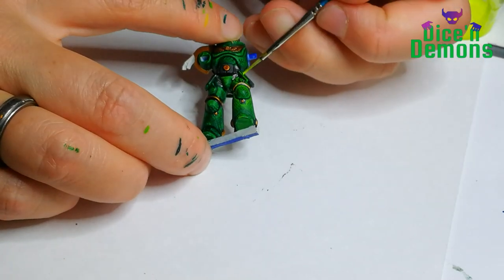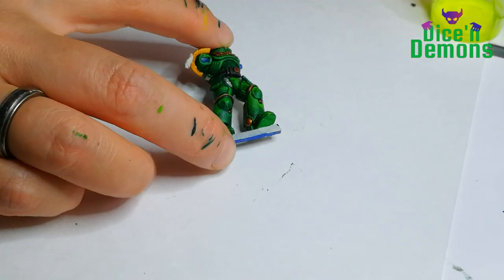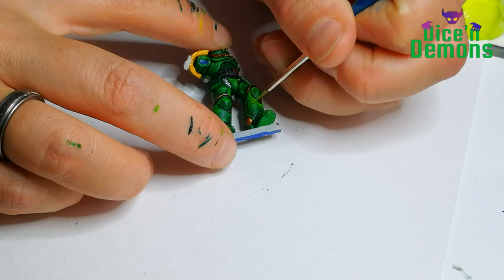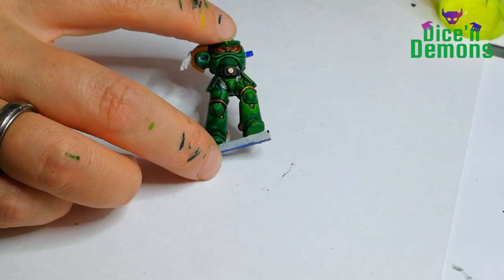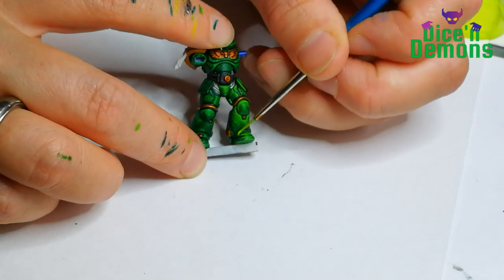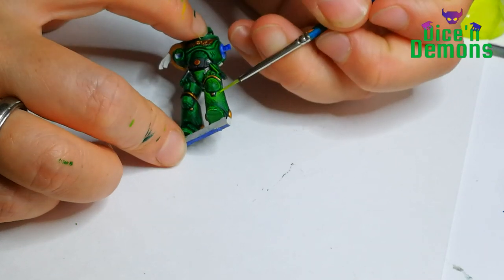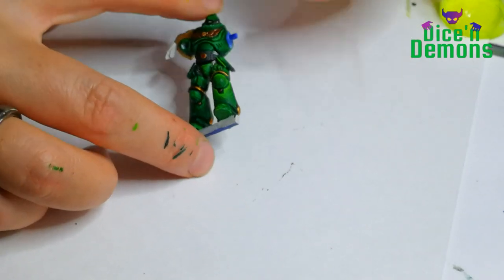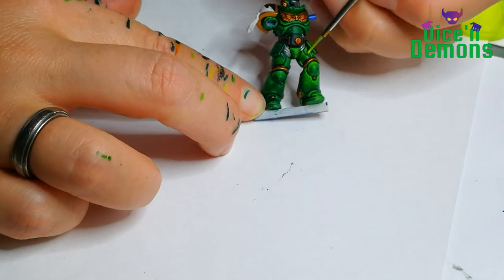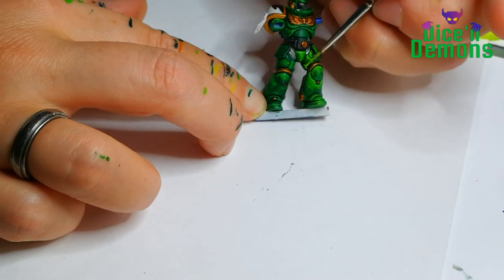So I mix just a tiny bit every time I want to use it. I use it like I would any other paint and it gives this really nice bright highlight where you can really see the armor panels start to pop. Because of the pigments in it, even though I tried to blend it well, it is not as smooth as ordinary paints. But I can live with that because it gives such a nice bright effect that I really like.